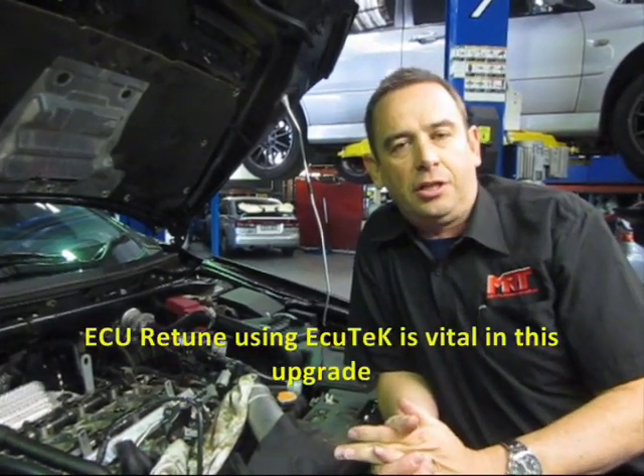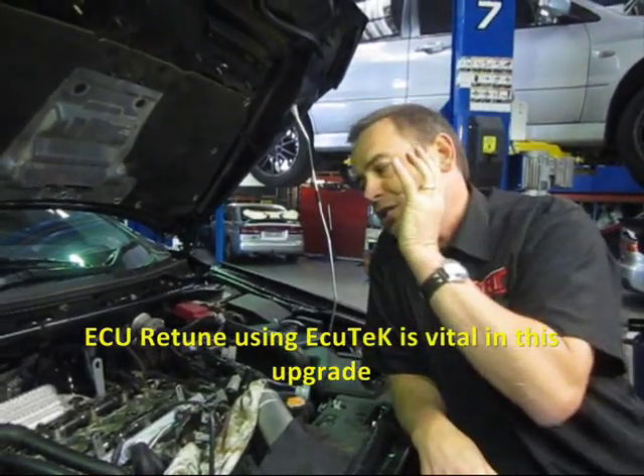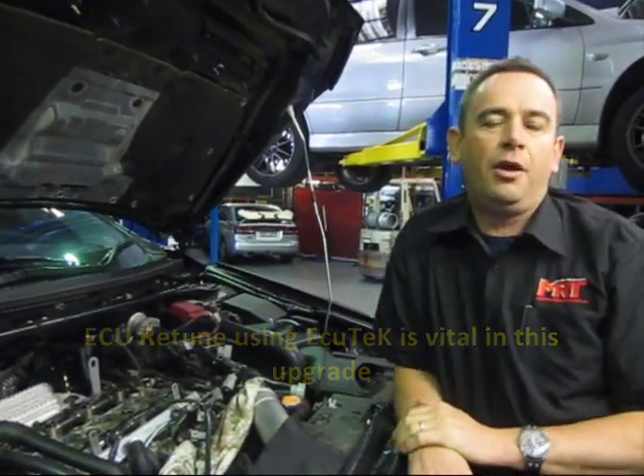The next step is to physically pull those camshafts out, replace them with the aftermarket camshafts, and then the critical element is putting it back on the dyno and doing the custom tune of the factory ECU using the ECUtec tuning software to get the most out of it. Don't just put a set of aftermarket cams in your Evo without tuning it — you're really just going to waste your money.